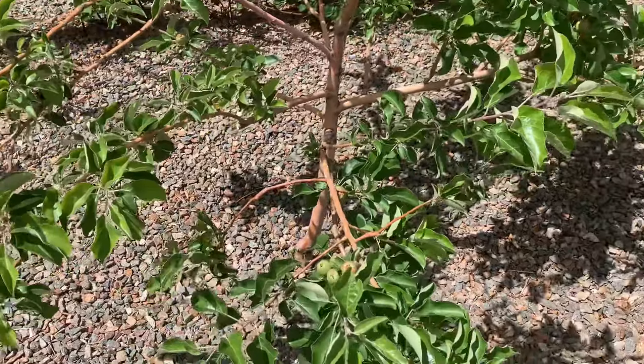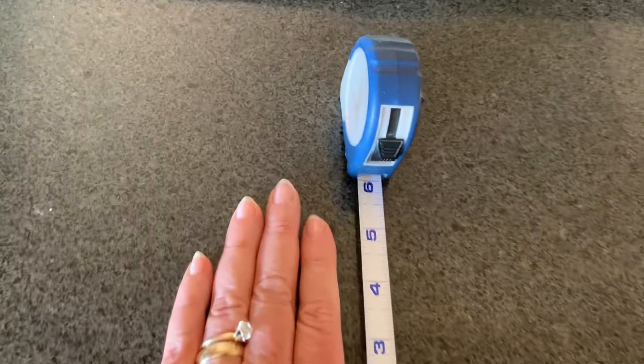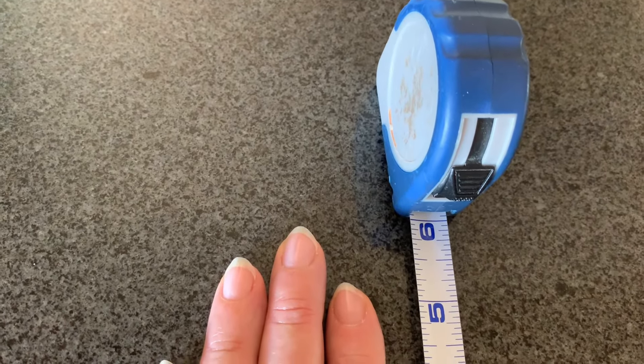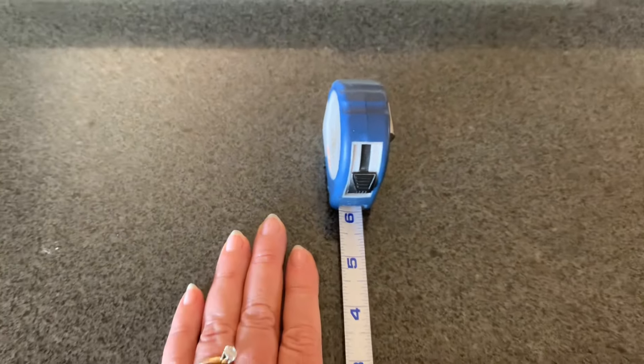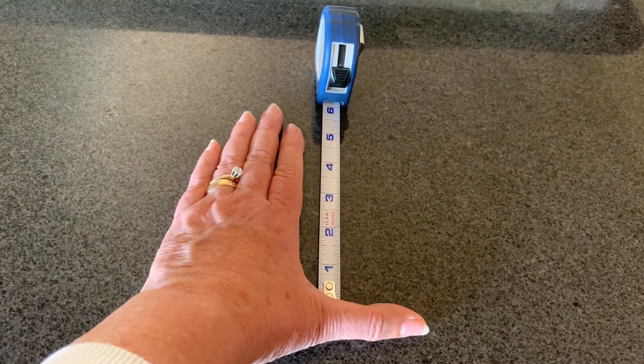A six-inch measurement is what you need to remember. I take my hand and measure with a measuring tape six inches — it actually comes from my thumb up to my middle finger. That's my six inches, and that will be the measurement I use on the trees.